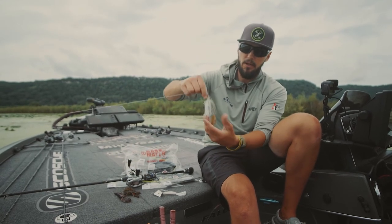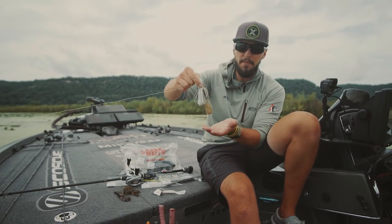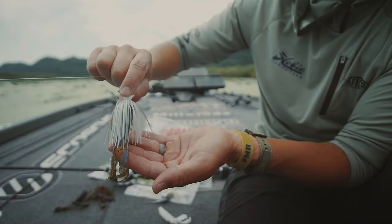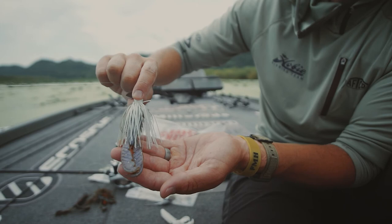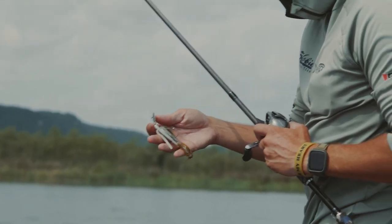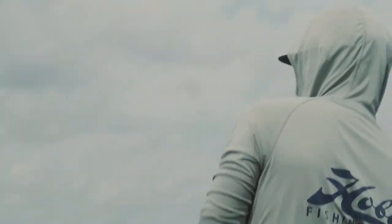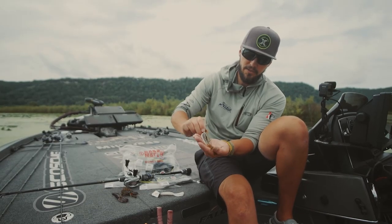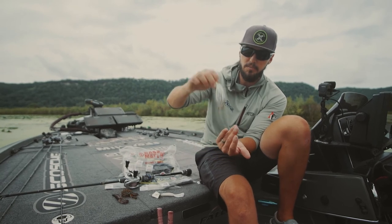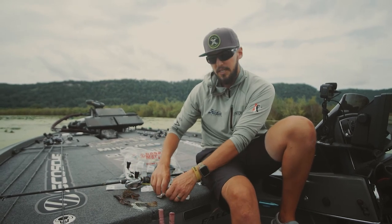As a lot of guys do, I like the Swammer on my chatterbait, but this 309 colour on the back of a chatterbait is an unbelievable trailer. Especially when they're chasing bluegill and you want that little bit of different action — the subtlety of that colour is unbelievable. That 309 is just a fish-catching machine. Awesome chatterbait trailer.